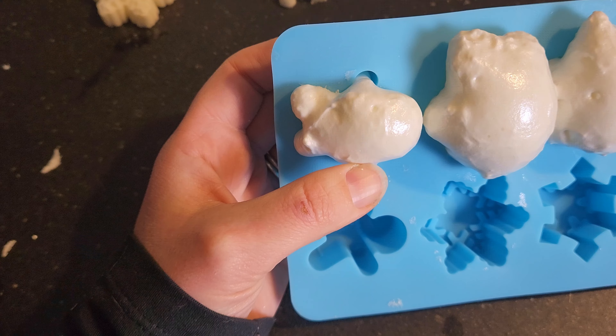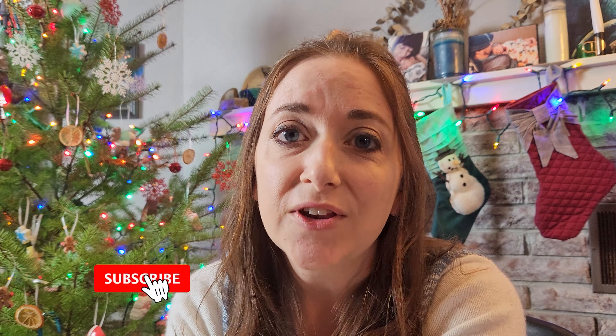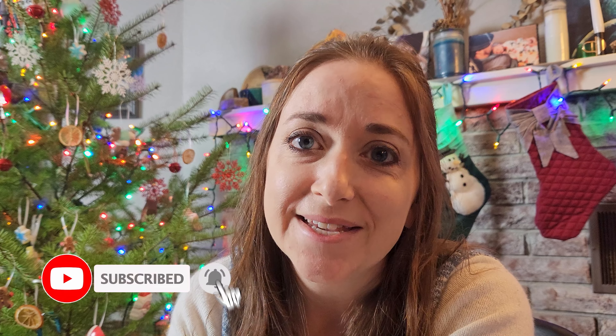To start, you're going to fill the molds with your foam spray. And while this does expand, I found that it doesn't get into the small nooks and crannies very well, so you'll need to make sure and get into those.